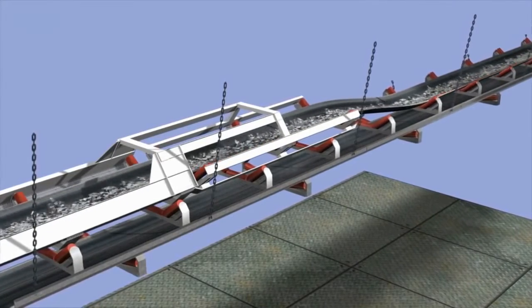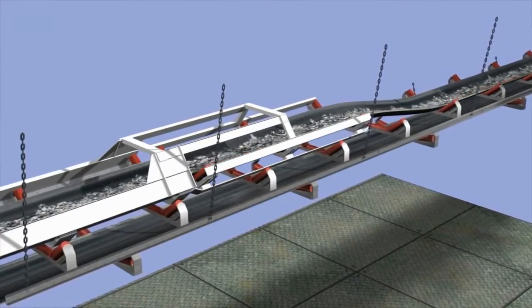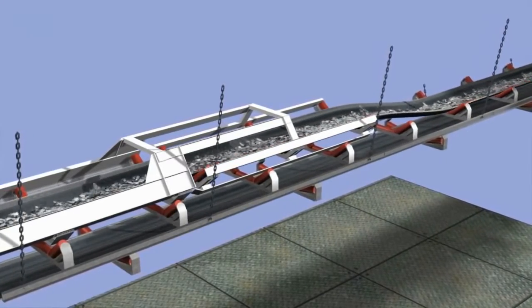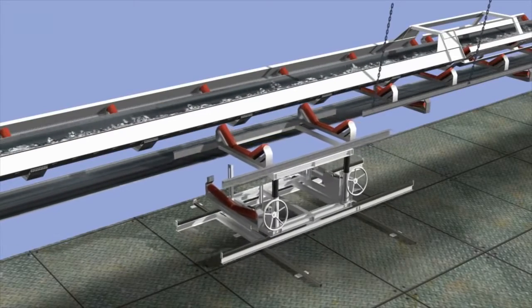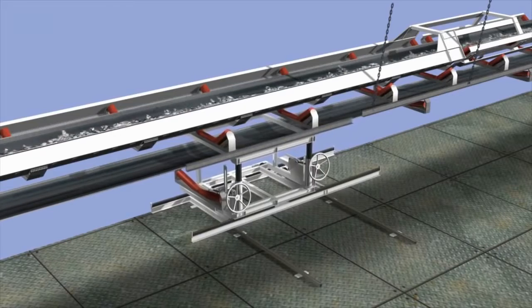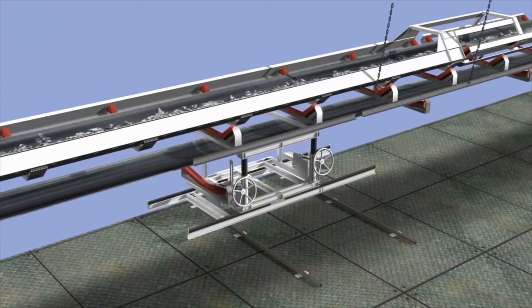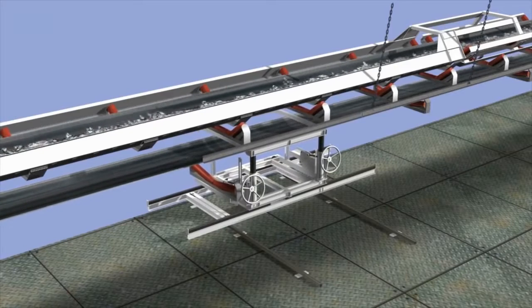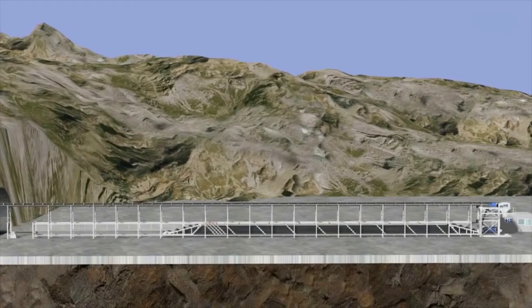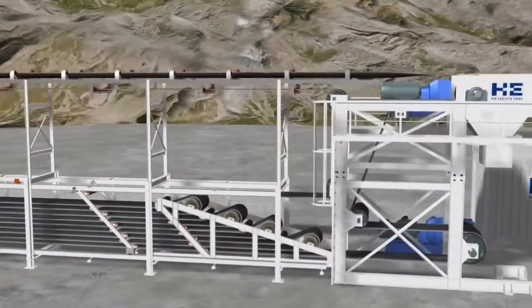The front section of the tunnel belt is also permanently mounted on the backup. The rear part is statically mounted on the tunnel wall and is continuously extended during the ring building phases to match the growing conveyor distance. In order to compensate for the increase in conveying distance, a special belt storage system is installed at the launch shaft, which releases the extension of the tunnel belt as required.